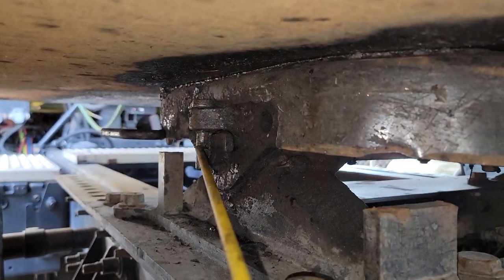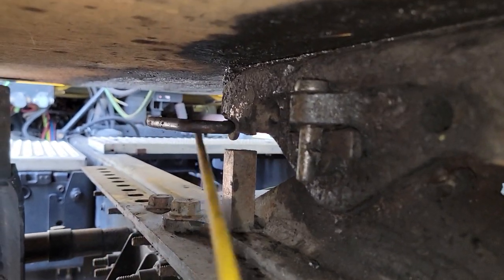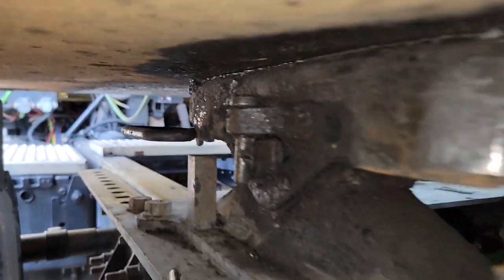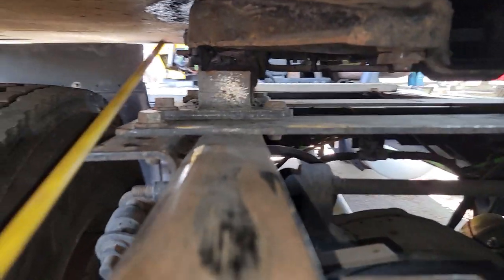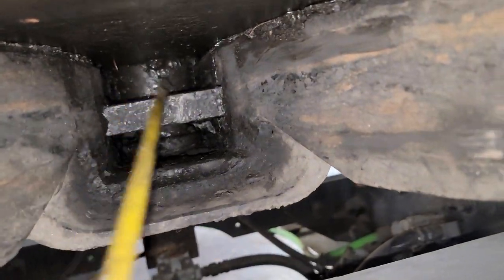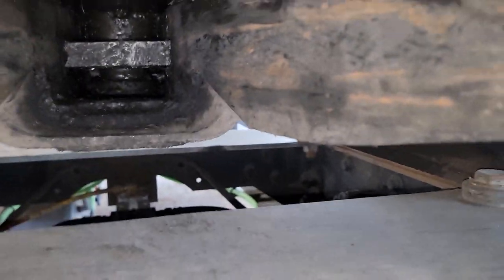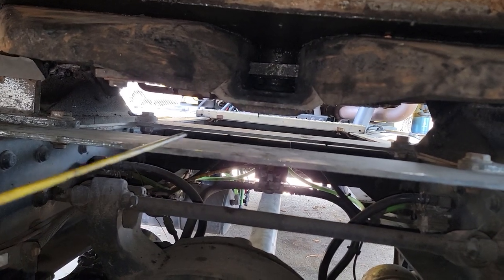On the side we have our pivot pin and our release handle in the lock position. Inside our fifth wheel we have our locking jaw and our king pin in the lock position.